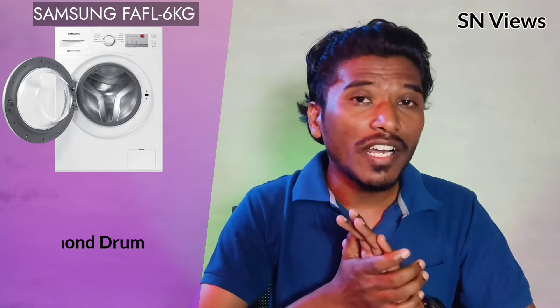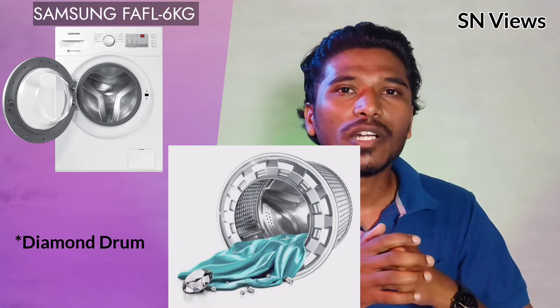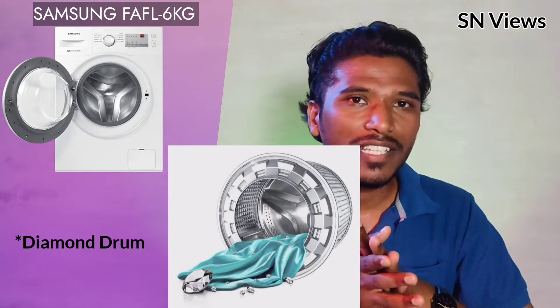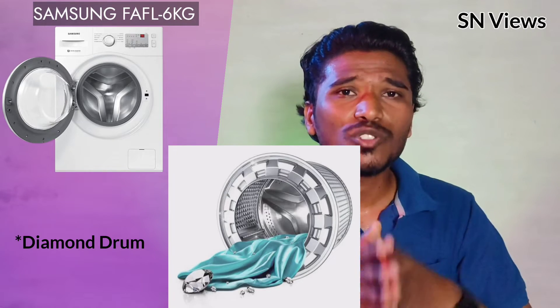The diamond drum option is available in Samsung top load and front load washing machines. The diamond drum technology uses a diamond-shaped drum design, which improves water inlet pressure and overall washing quality — a key purchase reason for this product.